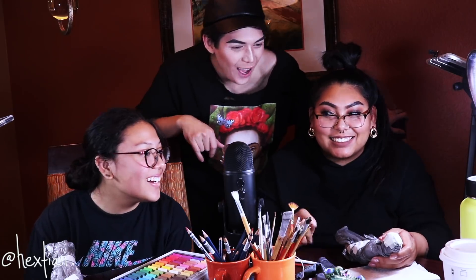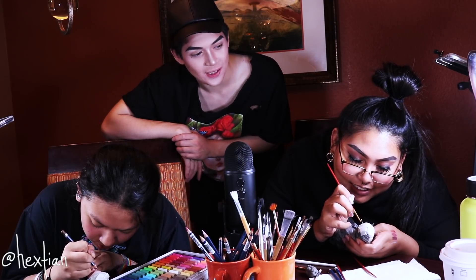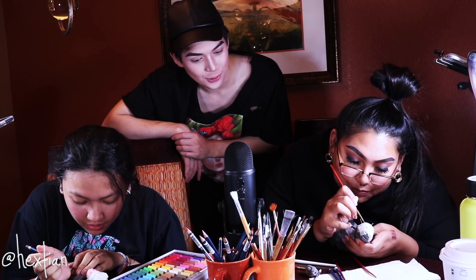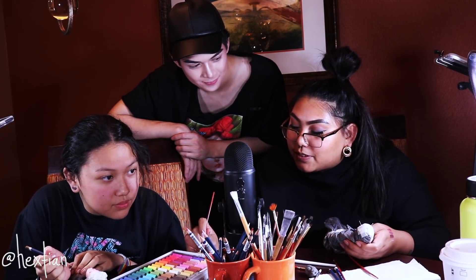Now we're on the second layer. Abby has a lot of details already because her doll had a lot of makeup. Abby did not know that Ever After High and Monster High dolls have been gone for a while — they're rare, they're like legendary Pokémon.